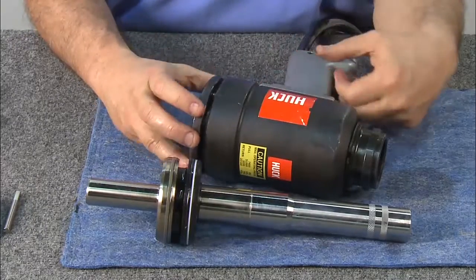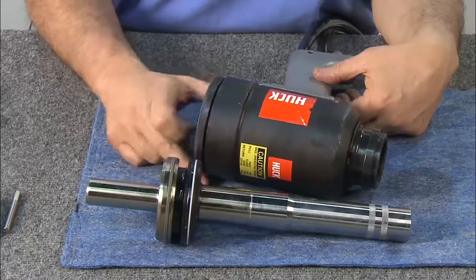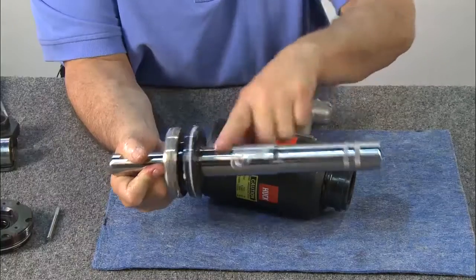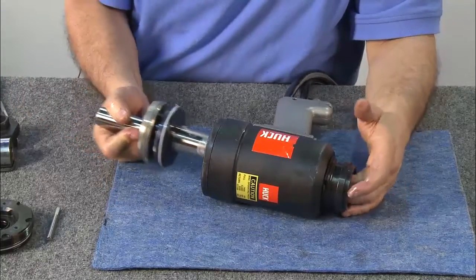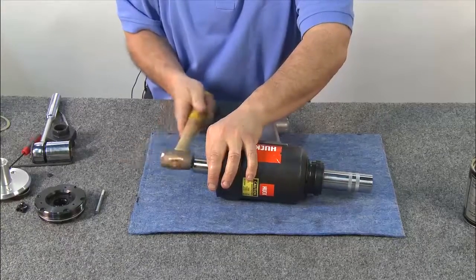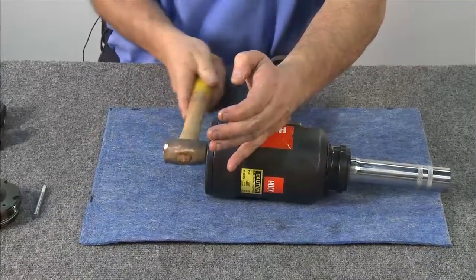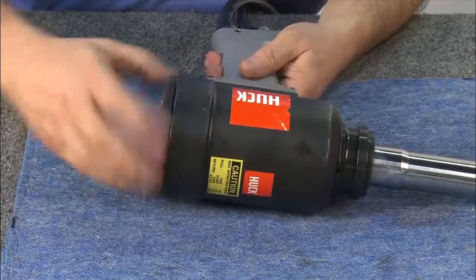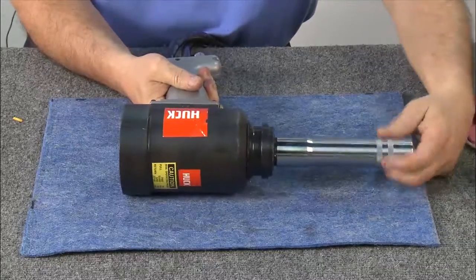Thread the ring compressor into the rear of the cylinder. After lubricating the piston assembly, insert the assembly into the tool, tapping lightly with a hammer to help secure it into place. Now that the piston assembly has been inserted, remove the ring compressor. Remove the bullet.